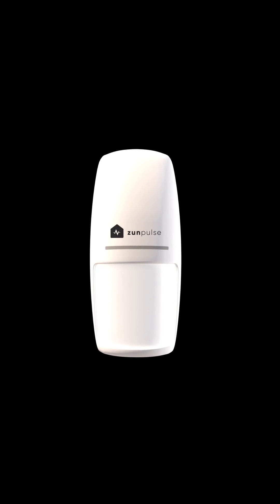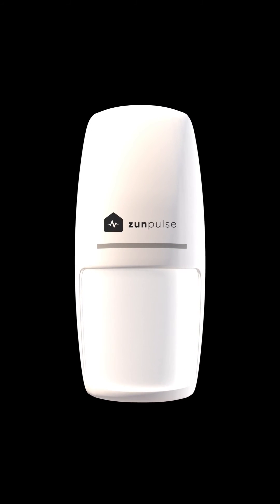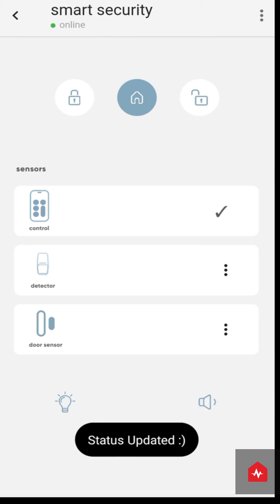When any motion happens in front of the motion sensor within a 2 meter range, the alarm is triggered and you get a notification on your phone. Similarly, when the two door sensors are pulled apart, the alarm is triggered and you get a notification on your phone. On the ZunPulse app, you can also change the light and sound settings of the alarm.